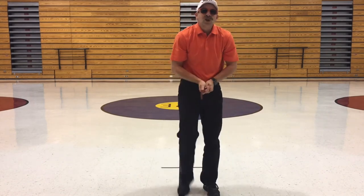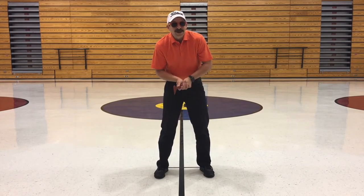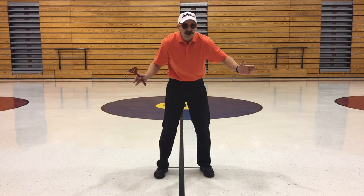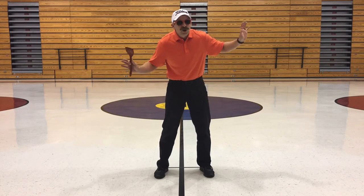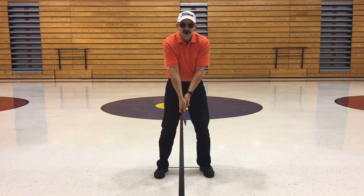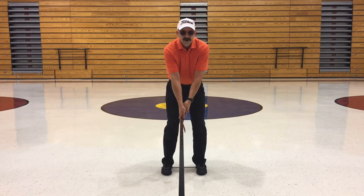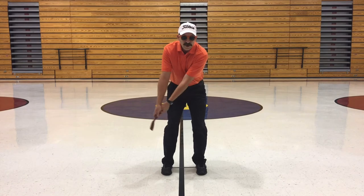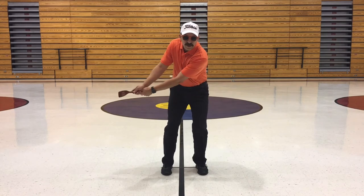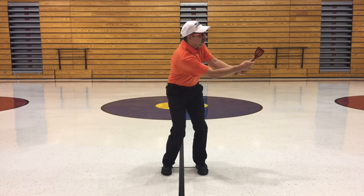We're going to talk about some chipping with our spatula. Chipping is the shot that we use in spatula golf whenever we're trying to hit the ball not too far, but you're trying to loft it up in the air for a fairly short shot — longer than a putt, but shorter than a drive. We've got our grip, thumbs are down, feet spread about shoulder width apart. We're going to come through, bring it back, and swing. I'm only coming back about 30 degrees, trying to keep this front arm as straight as I can. It's not a full swing — it's a partial swing.